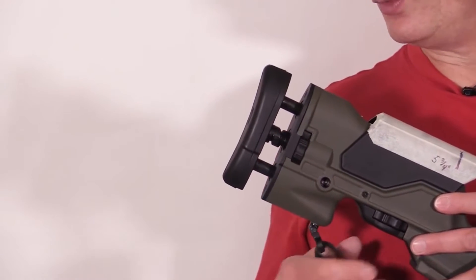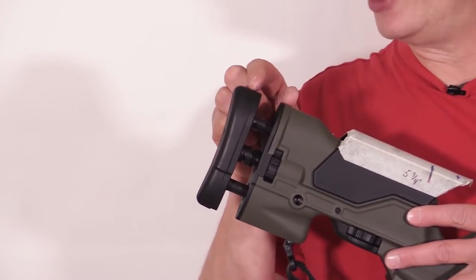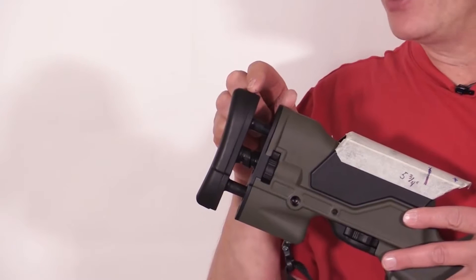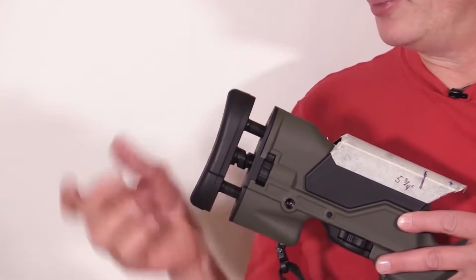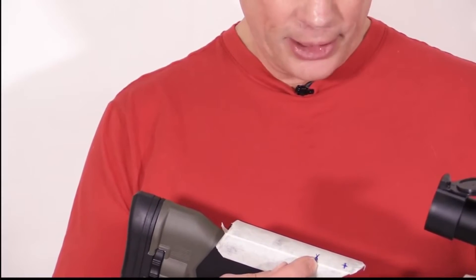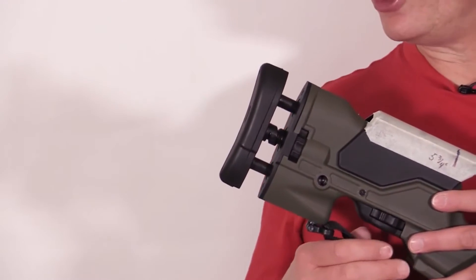Hello Shooters! Today I am doing a video on modifications for your Mini-14 that are legal in all 50 states. Several folks who watched my earlier video where I demonstrated adjusting the length of pull and cheek rise on the Mini-14 Archangel stock commented and asked whether that stock was legal in a number of states, and the reason they were asking was the length of pull adjustment.